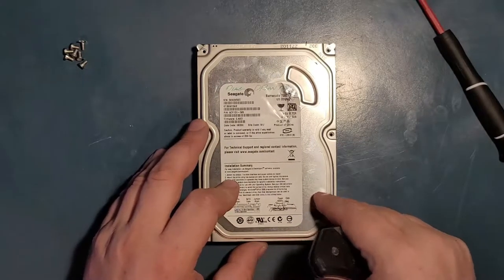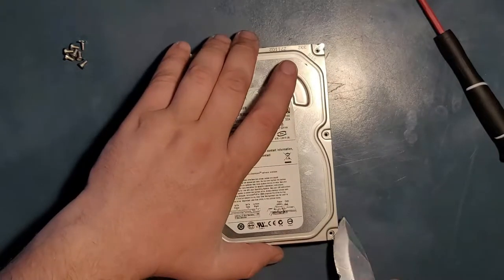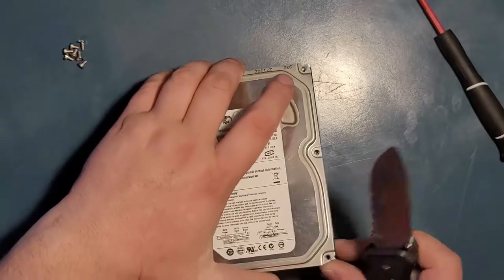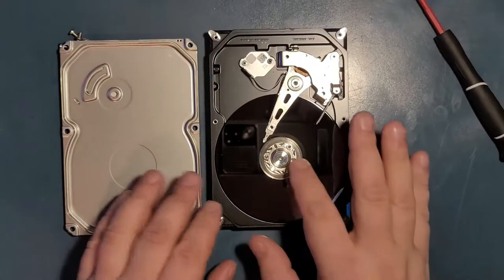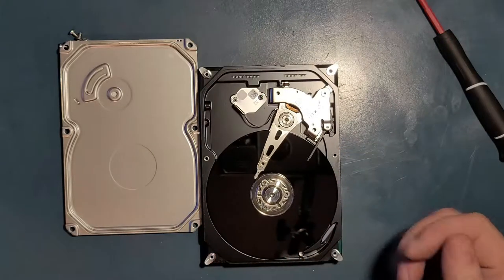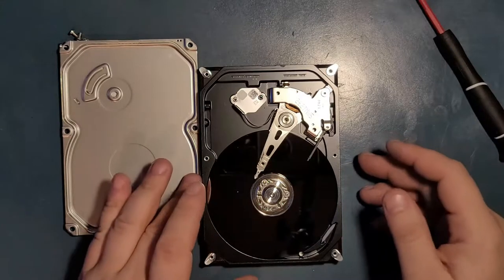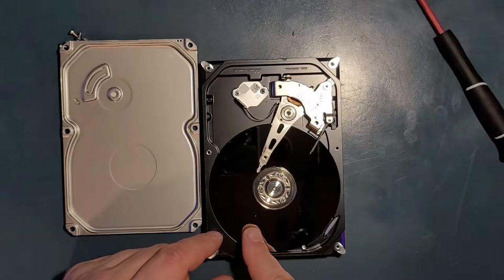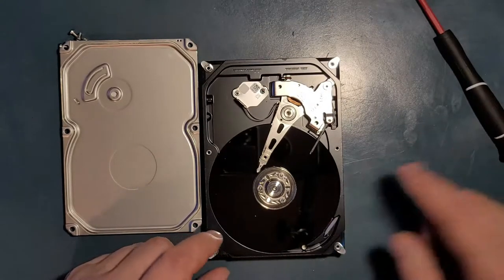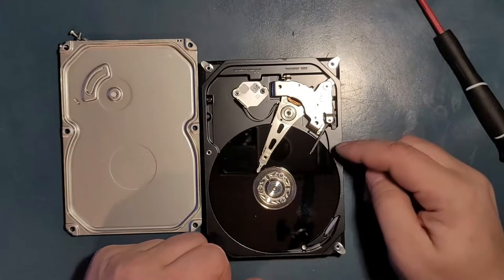Unless you have a vacuum chamber, a sterilized lab, and you know what you're doing, do not repeat what I'm doing here if you have important documents on your hard drive. It will likely not work after you lift this lid. Once it's open, this hard drive is essentially gone. Even a small speck of dust visible inside will corrupt data, and touching the platter with a finger — boom, your drive is gone.